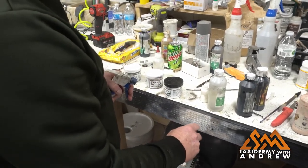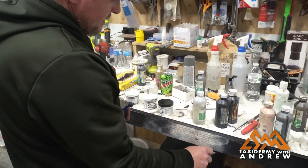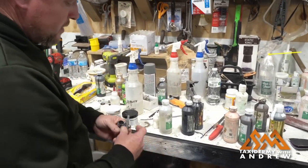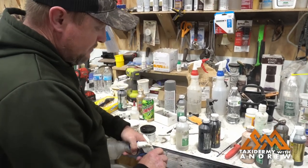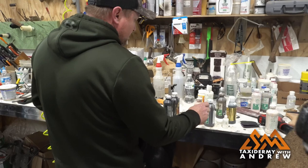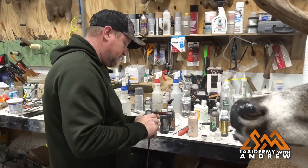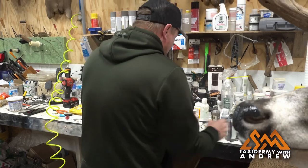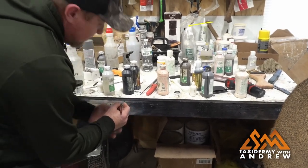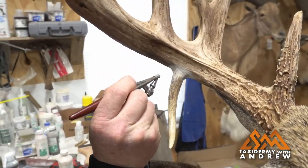I want to make sure I clean this buckskin tan out good — I don't want it to blend in with my cocoa brown. There's a little bit more pigment in this paint and it's a little thicker. They've mixed more colors to get the buckskin tan color, so there's more pigments in the paint and it's a little harder to get out of your airbrush. Now I'm using cocoa brown — it's a darker brown, the same color we used on the eyes and around the nose, but it's also a good color for the antlers.